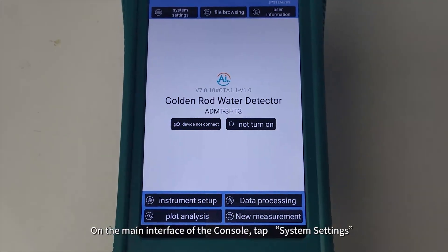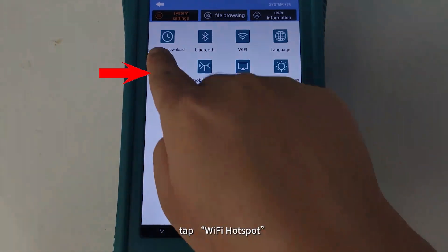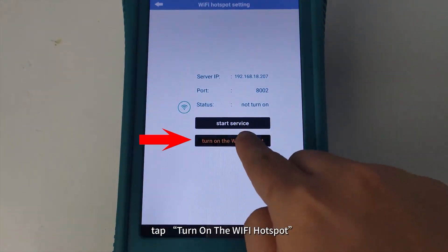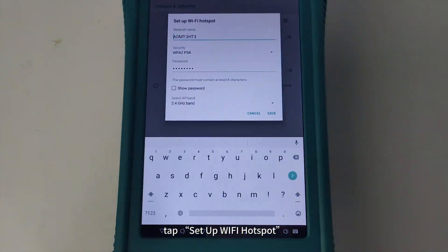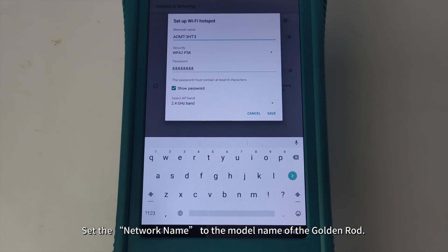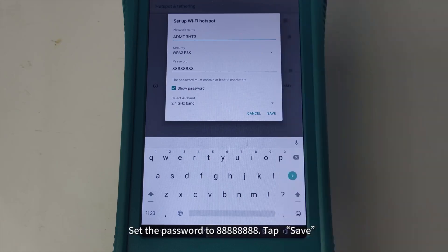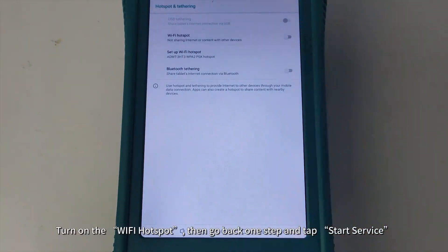On the main interface of the console, tap System Settings, tap Wi-Fi Hotspot, tap Turn on the Wi-Fi Hotspot, tap Setup Wi-Fi Hotspot. Set the network name to the model name of the golden rod. The model name can be found on the side of the golden rod's control panel. Set the password to 8-8, tap Save, and turn on the Wi-Fi Hotspot.